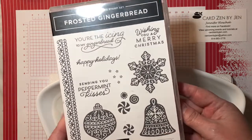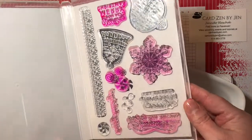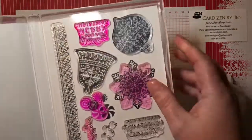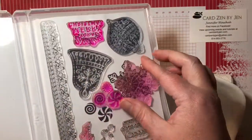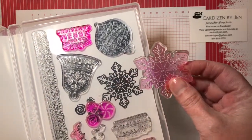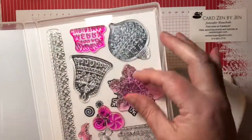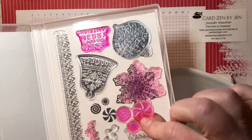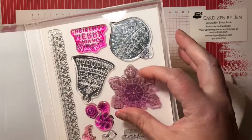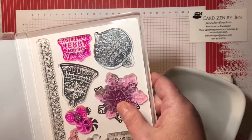What happens with these clear photopolymer stamps is that once you use them so much, sometimes they're not sticky anymore. You can tell when you turn this to the side — my snowflake shaped cookie, it's supposed to be a gingerbread cookie — but the snowflake one and the little mints, they're just moving around. They're not sticking anymore. So if they're not sticking on my plastic container, they're also not going to stick on my block.